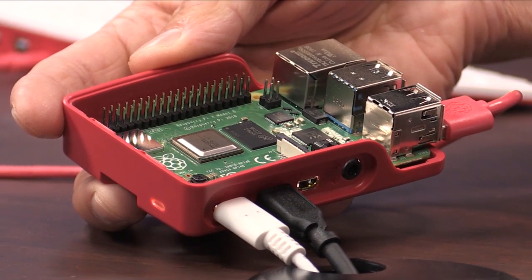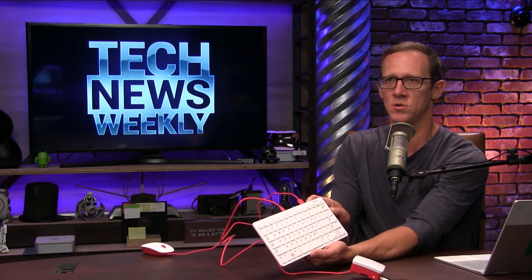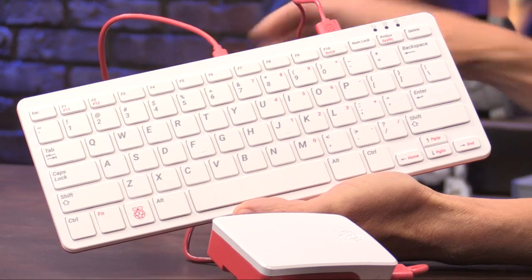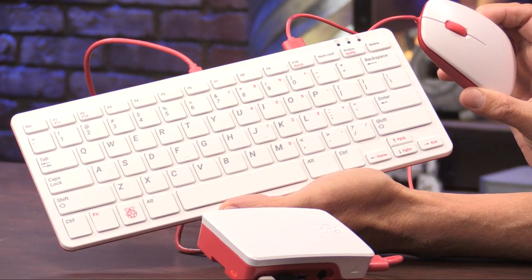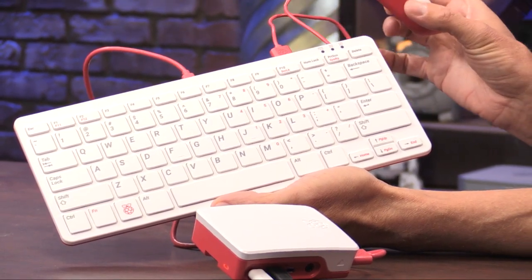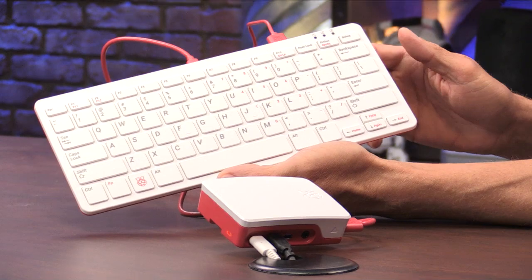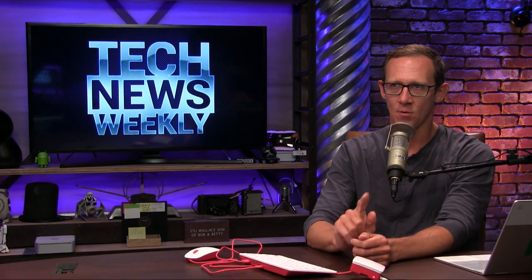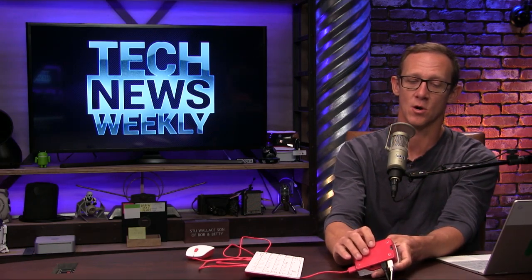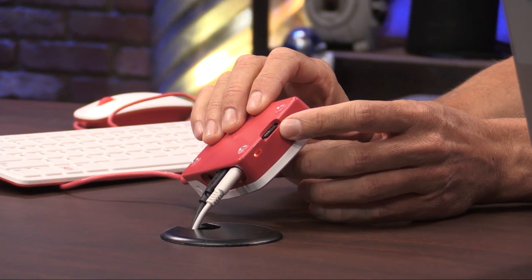Also included in the desktop kit, you get this Raspberry Pi keyboard that plugs in via USB, and a little Raspberry Pi mouse — a micro USB mouse that plugs right into the keyboard. It has a shortened cable so it doesn't get in the way. Also included in the box is the official Raspberry Pi Beginner's Guide. And that microSD card slot comes with a microSD card preloaded with NOOBS, an LXDE-based desktop environment for Raspbian.